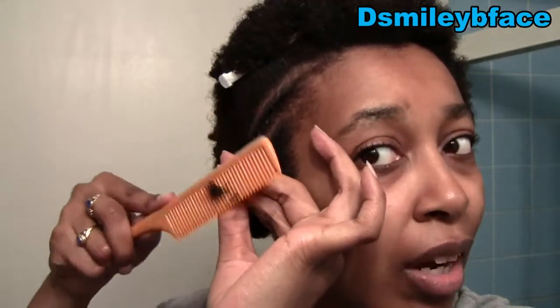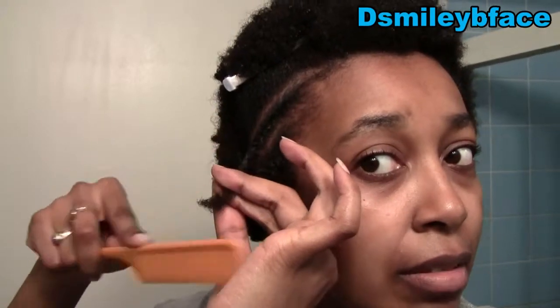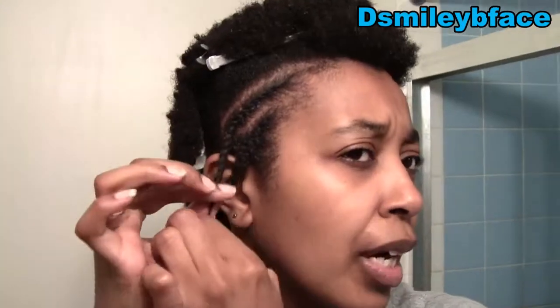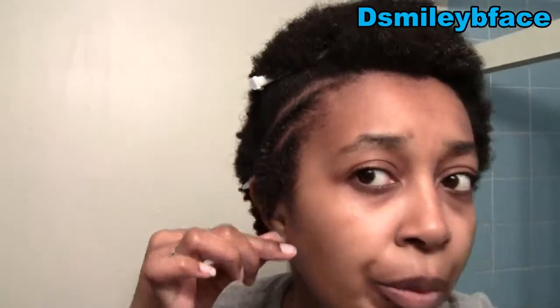My ends are a little rough — I think it's because they need a trim. This is pretty much the hair I started with after my big chop in October, which was about seven months ago, and I haven't trimmed it yet. I'm probably not going to trim until October 2013, after I've let my hair grow for a full year, and then I'll do a trim or just a dusting of the ends.